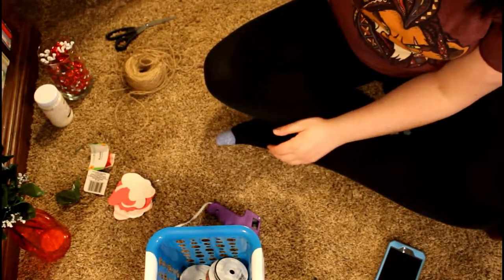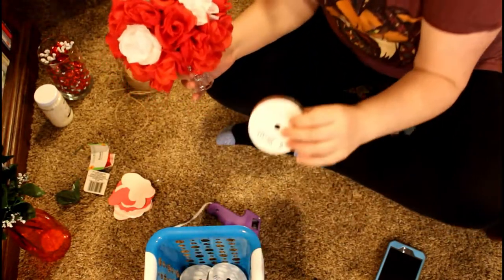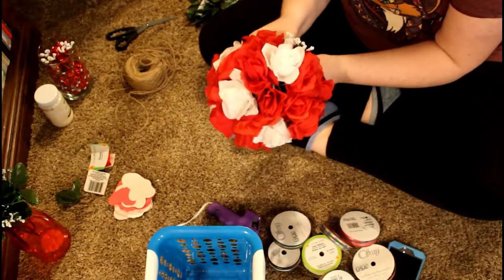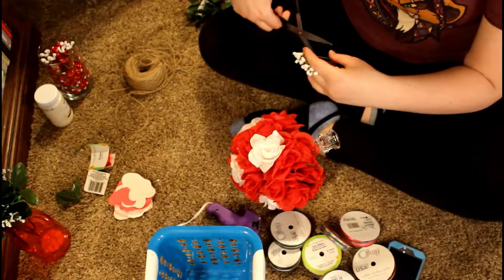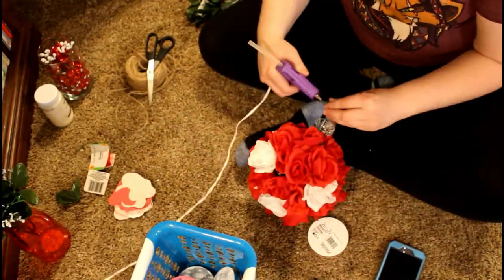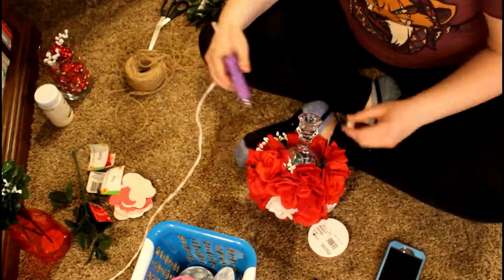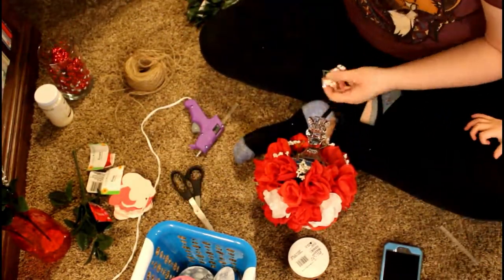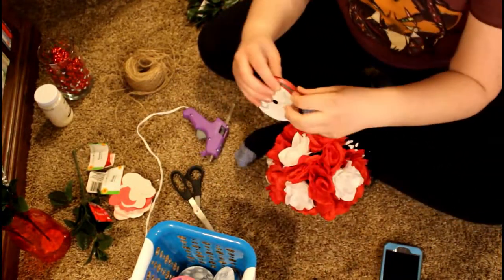This is the finished product and I'm actually going to add a few things. I have my basket of ribbon here and I am going to add these sprigs down below with hot glue, and then we will take the ribbon.